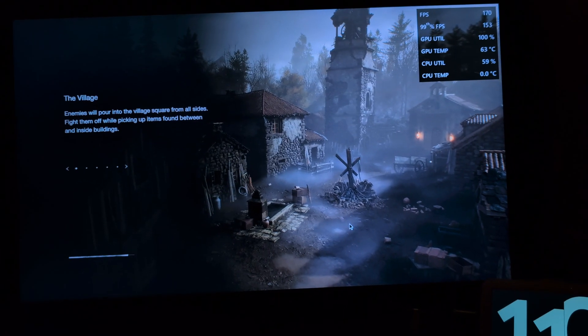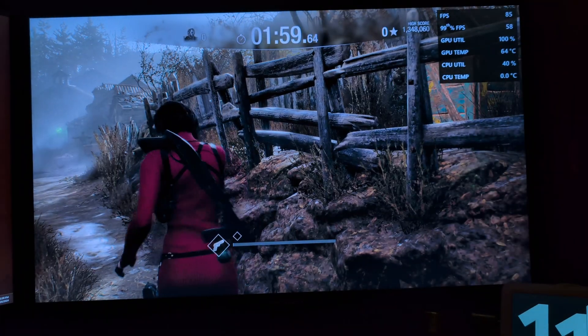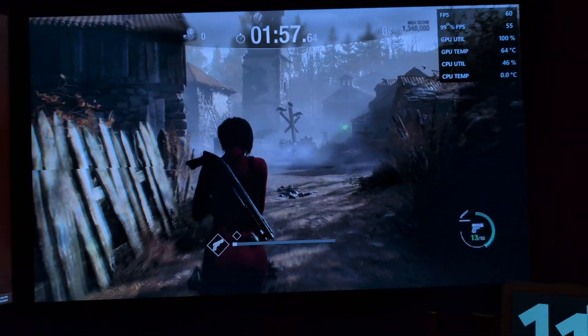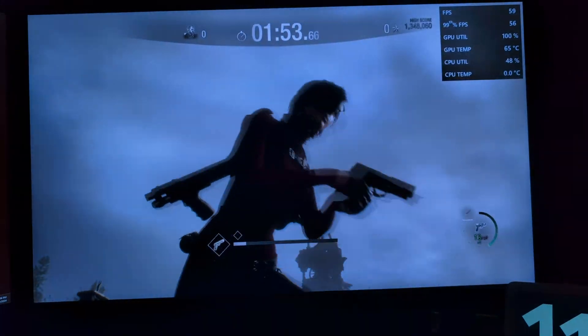In terms of actual gaming performance, it performs just like a regular 580. I played Resident Evil 4 Remake on it and on the balance preset I got 50 to 60 fps at 1080p, which I think is pretty fair for what I paid — $30.